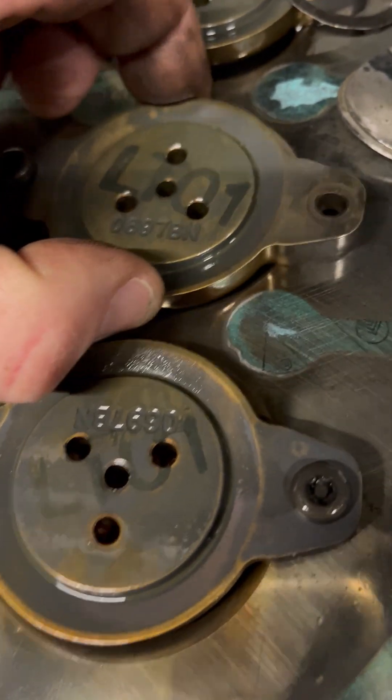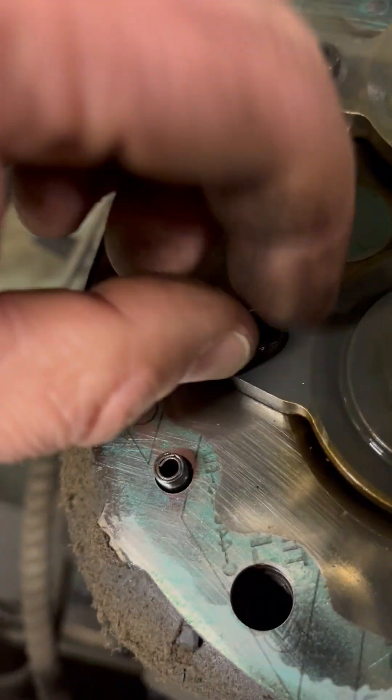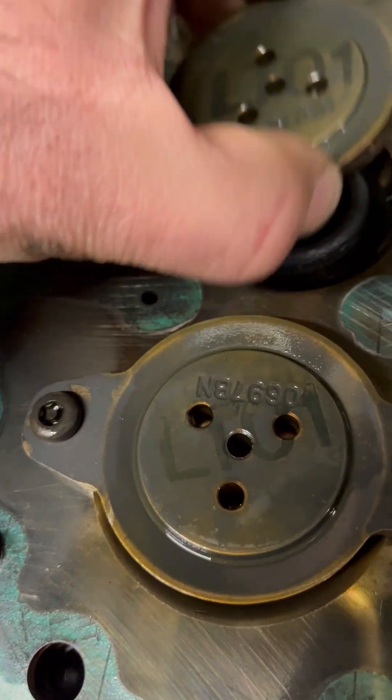I guess the bolt either broke — I don't know. But you can see all the loops came right apart.